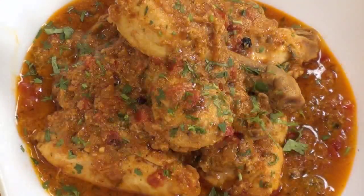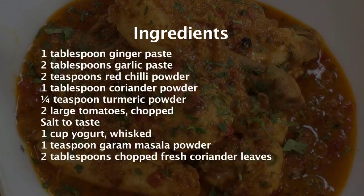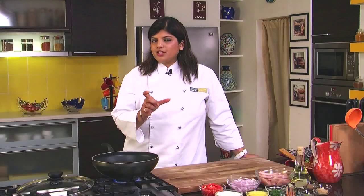Punjabi Chicken Curry. Hi, I am Anupa and welcome to Sanjeev Kapoor Khazana. Let's make a Punjabi Chicken Curry. This Punjabi Chicken Curry is slightly different from the regular chicken curry.